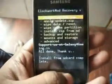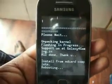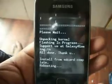Now reboot system now. The first boot will take some time — do not panic, just wait.